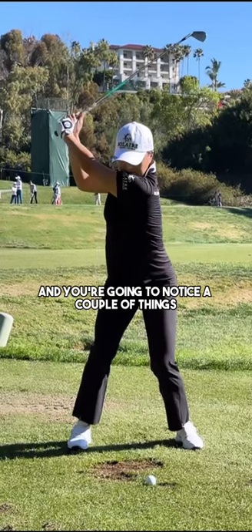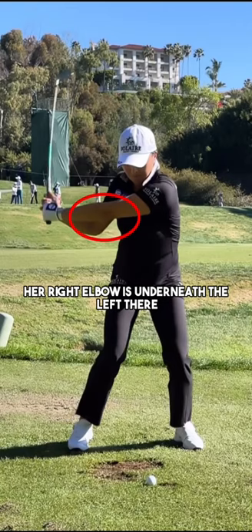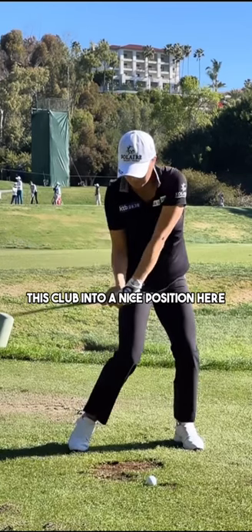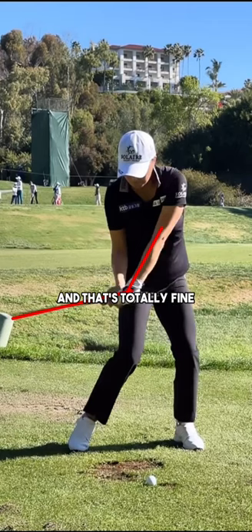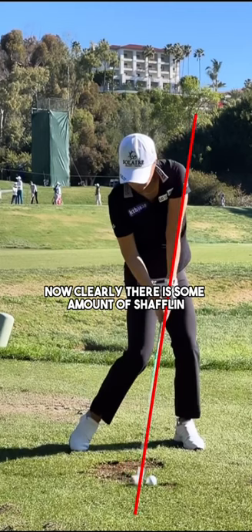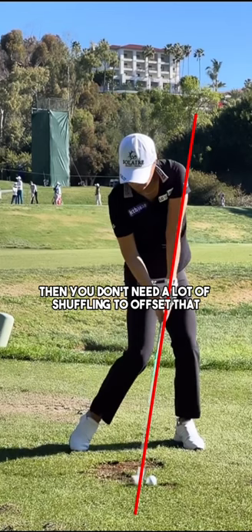You're going to notice a couple of things in regards to where her elbows are positioned. Her right elbow is underneath the left. As she transitions all the way into the hitting zone, the club gets into a nice position — meaning she isn't someone who creates a lot of lag in her golf swing. The club shaft is releasing down towards the golf ball, and that's totally fine because as we get into the impact zone, she doesn't need a lot of shaft lean. Compared with a PGA Tour golfer, she's not going to need as much shaft lean, mainly because she doesn't have as much speed. Shaft lean is a good thing to control your spin, and if you don't have a lot of speed, then you don't need a lot of shaft lean to have an optimized ball flight.